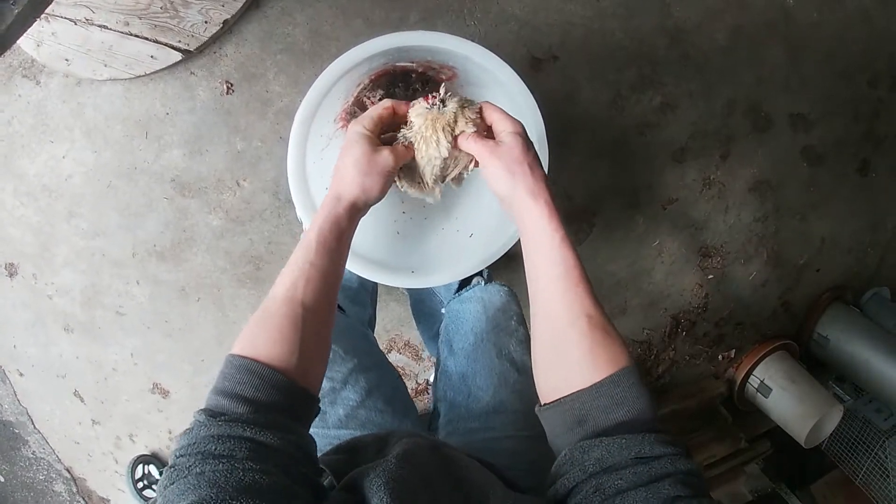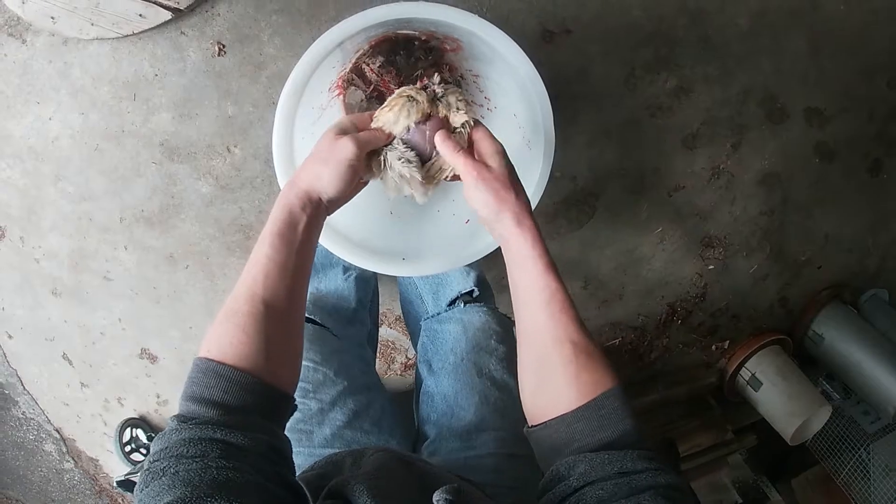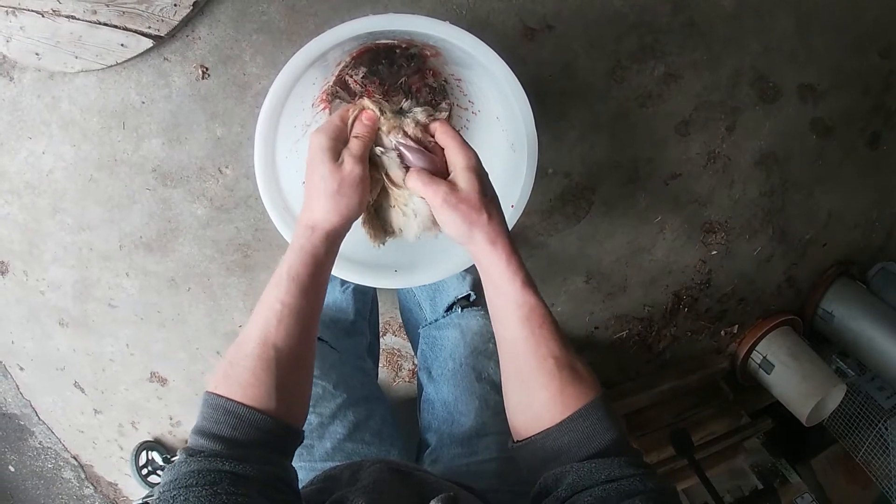Third, grab the skin at the top of the breasts and tear it open. The skin will come off easily down to the lower back. Then you will need to pull the skin and feathers off where they stick.